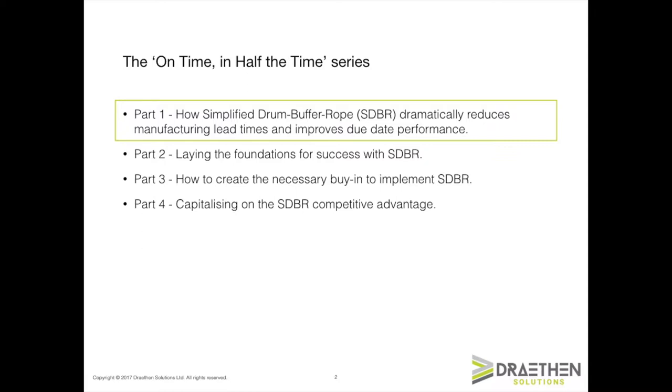That's the subject of part one. Part two is more about advanced implementation issues and some of the interesting situations that I've observed in client implementations of SDBR. Part three, we're going to talk about how you get buy-in from colleagues and some of the various simulations and tips and tricks that I use with my clients to help them understand SDBR and how it works. And then in part four, we're going to talk about how you take your superior operational capability and turn it into a competitive advantage, one that your competitors can't match and that you can earn superior returns from.